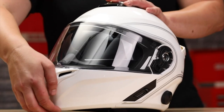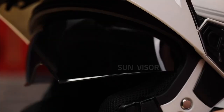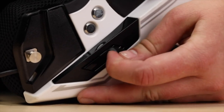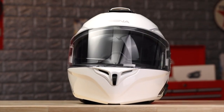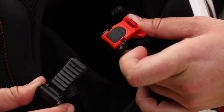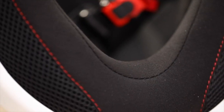The Outrush has all the functionality of a modular helmet, including a retractable sun visor. Temperature is controlled with a three-part ventilation system and secured easily with a one-touch ratchet chin strap. The liner and cheek pads are removable and made of breathable and washable fabrics.